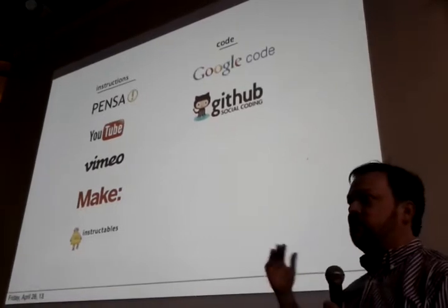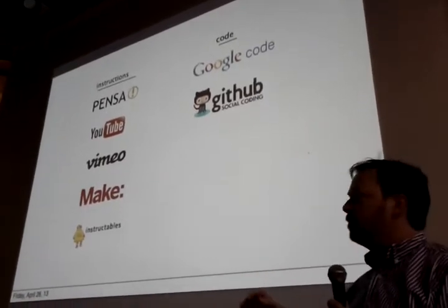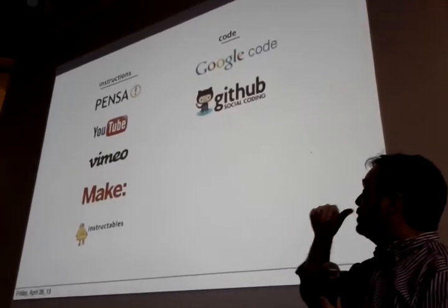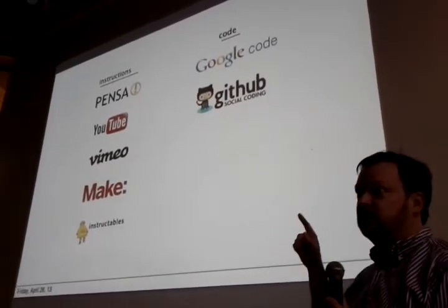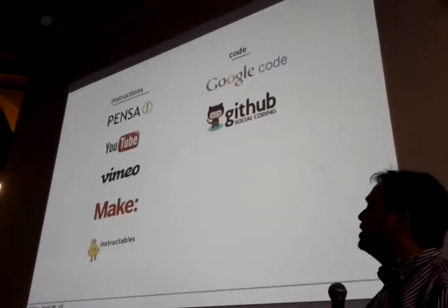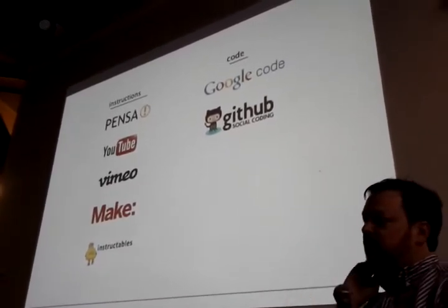We gave instructions on how to improve it in places that we wanted to improve it. We put Instructables up on Instructables, make projects. We put up the code, the Google code, all sorts of readmes, and we put the source code up on GitHub.